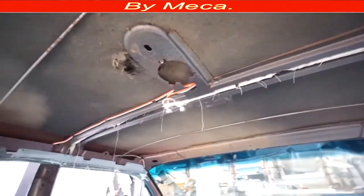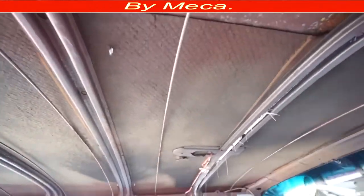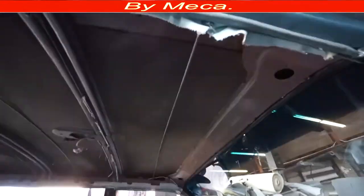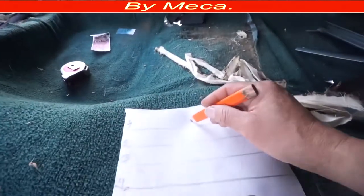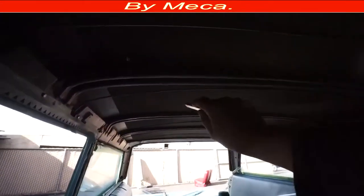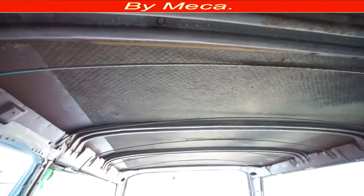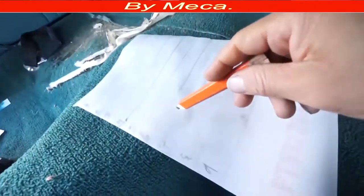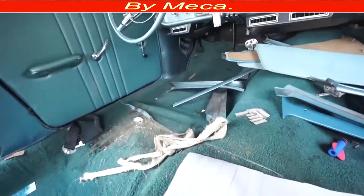Remove everything — the whole material, cut it or pull it, whatever is easier for you. You see I removed the headliner material and you can see those wires are still there. Make sure those wires are straight — as straight as possible — because you're going to cut the new material using those wires as a guide. If the wires are not in the right position when you cut the material, you might have to redo it. You have nine pieces to cut.